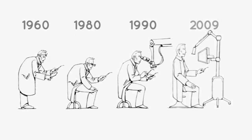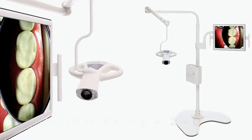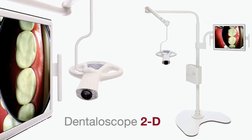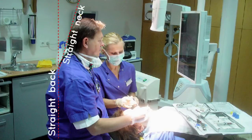You've got to sit upright. You've got to be able to sit correctly to have health. The real key to seating health for a dentist is to be able to sit upright, have a magnification system like the Dentaloscope 2D, and be able to work off of the screen where you're not looking down, hurting your neck and your shoulders.